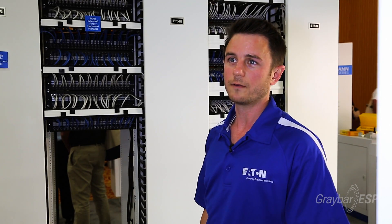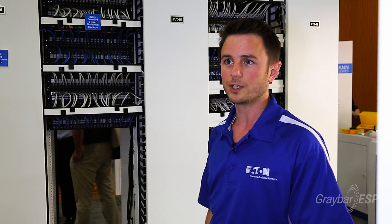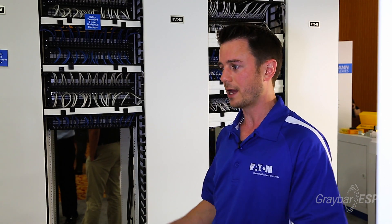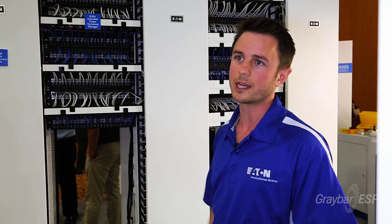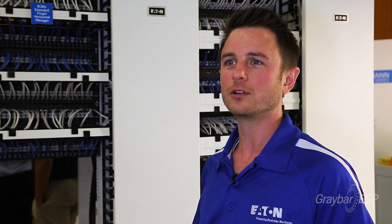A perfect example of an application would be a data center for their active switchgear, or even universities, schools, hospitals, where they have telecom closets and a lot of gear in the closet. This is perfect for that to be able to manage all their cables. For more information on our high-density network rack, contact your local Graybar rep.